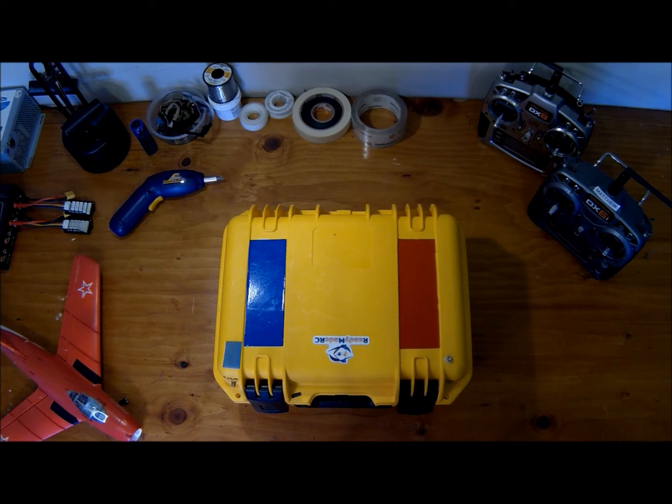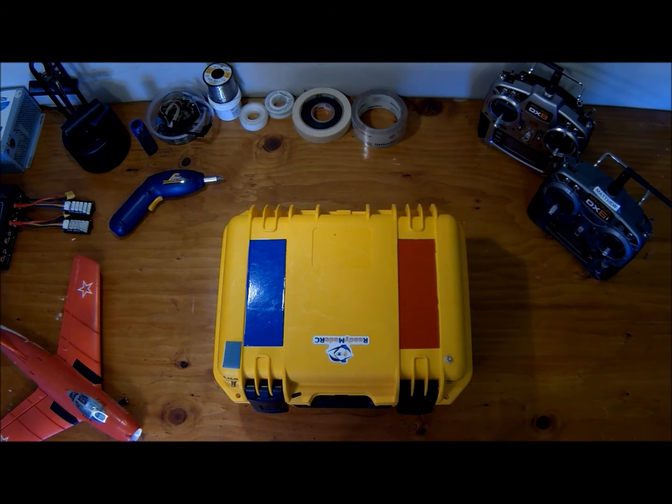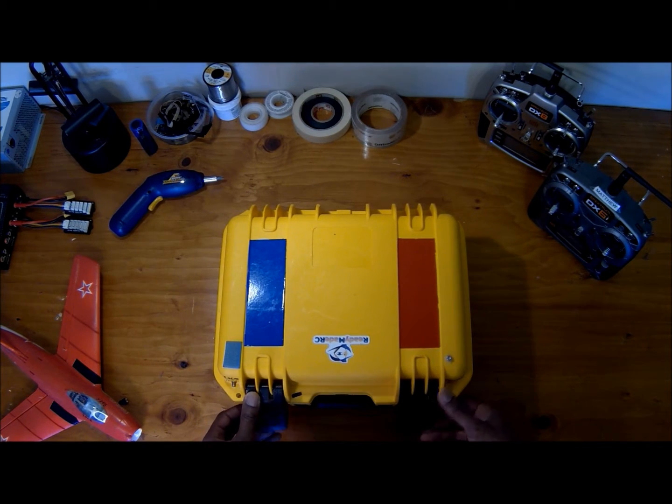This is a Pelican case — it is 13 by 9 and about 4 inches deep inside. I actually picked this up from a friend of mine who was cleaning out his basement, so I figured I'd take it off his hands for him, and he was glad to give it. This is the outside of it, pretty rugged, standard Pelican case.